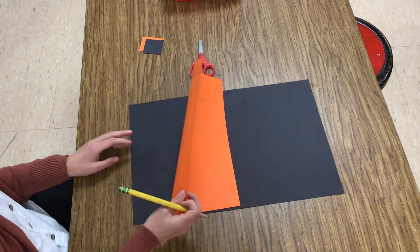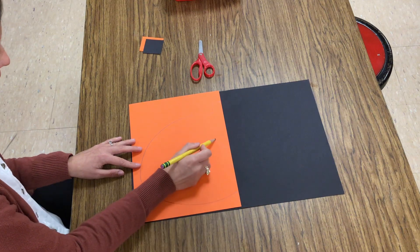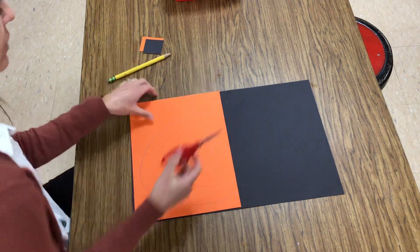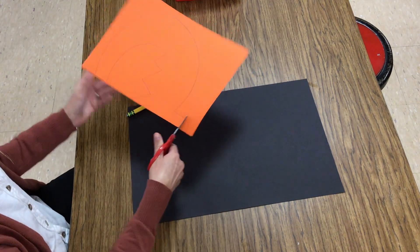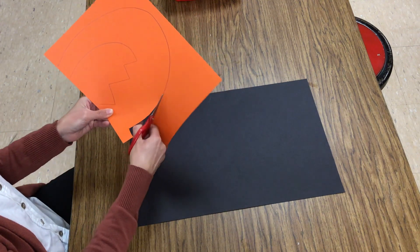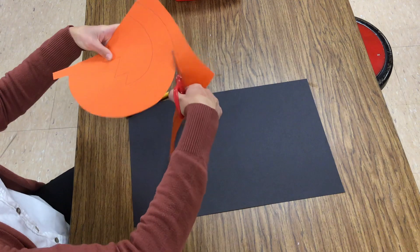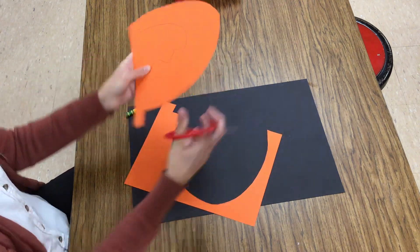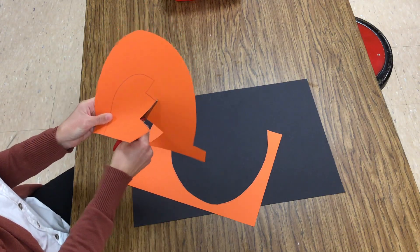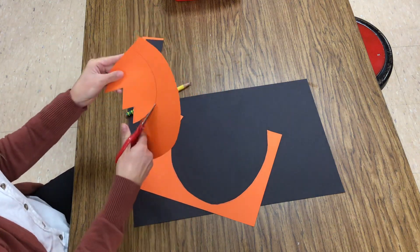Flip that over. I'm going to do maybe a zigzag on this mouth, so starting at the edge with really big zigzags and a curve. I'm ready to cut. My scissors need to follow this pencil line like a trail — no shortcuts today. Your scissors need to stay on the pencil line. We're going to be using every piece that you cut out today, so none of this should be going in the garbage. This is why my zigzag needs to be nice and big and kind of simple; otherwise it's too tricky to cut.